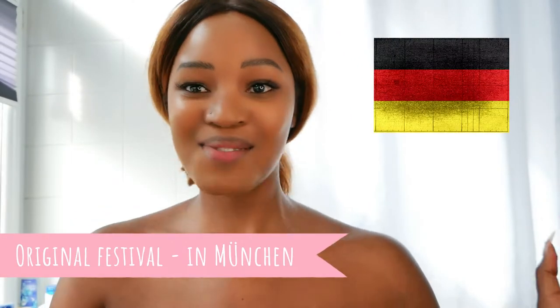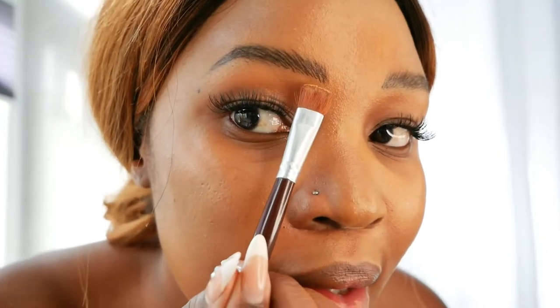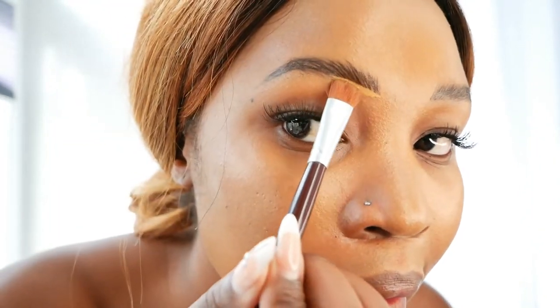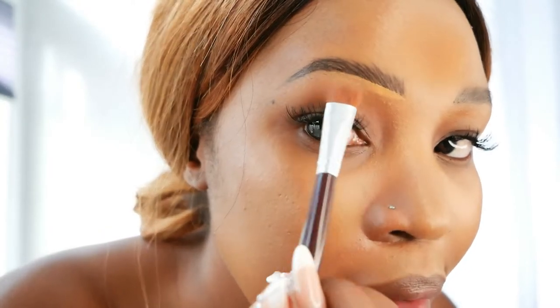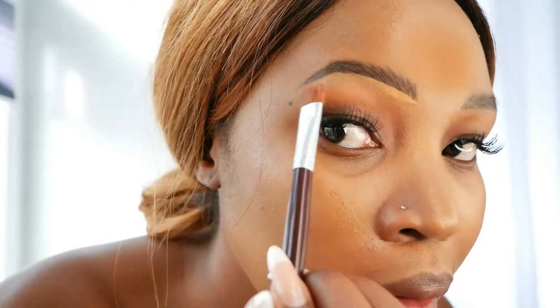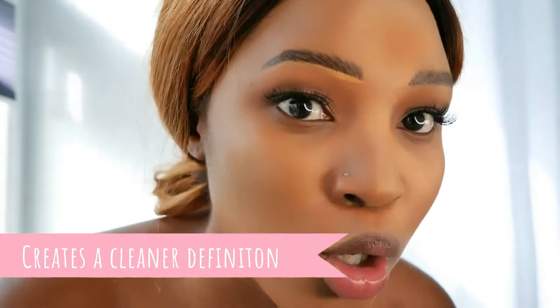I'm so excited to be going to this. We have something similar in South Africa called Oktoberfest, but it's nice to finally be in the country where they get it done. As you can see, I'm going in under my eyebrow just cleaning up underneath, and then I'm going to go down and repeat at the top.